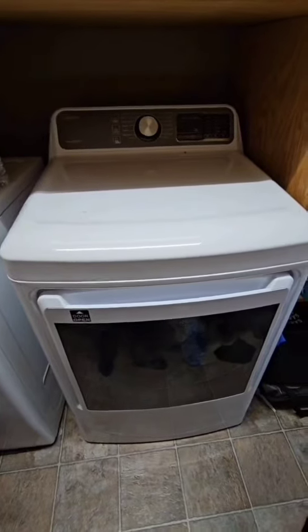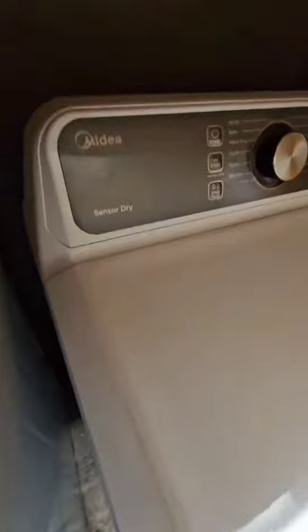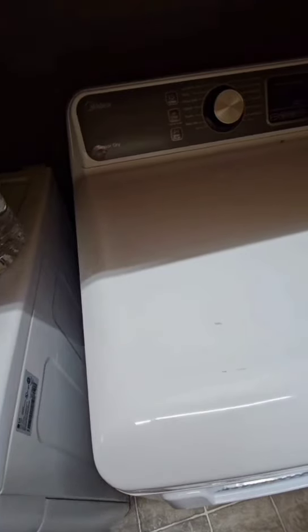My wife wanted me to clean out the dryer vent. Here's my dryer - I'm going to have to get back there behind it. I'll show you that, disconnect the hose, and then I'll show you what I do.